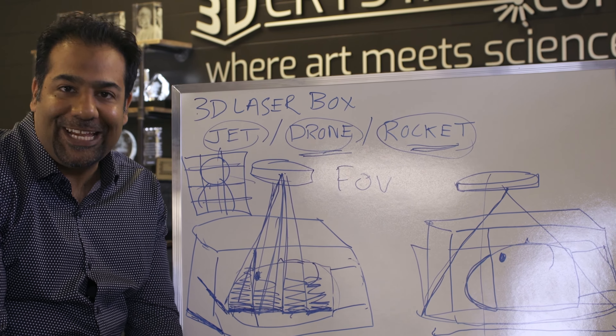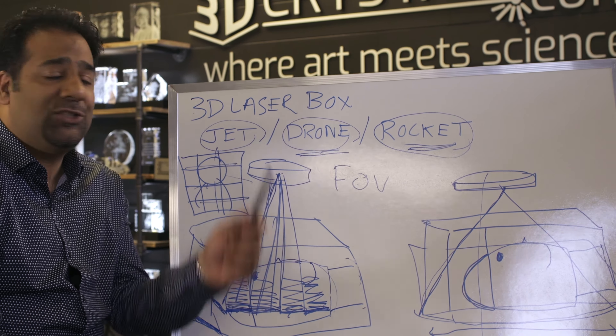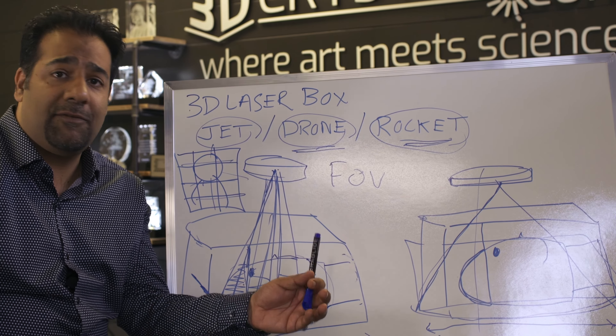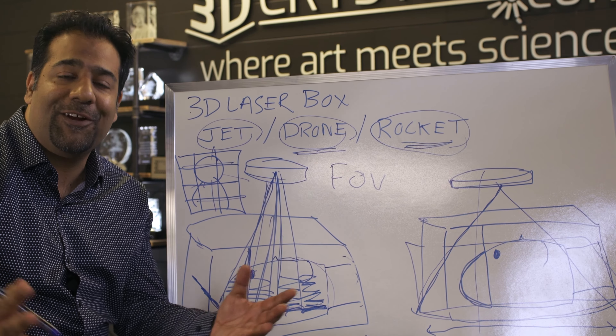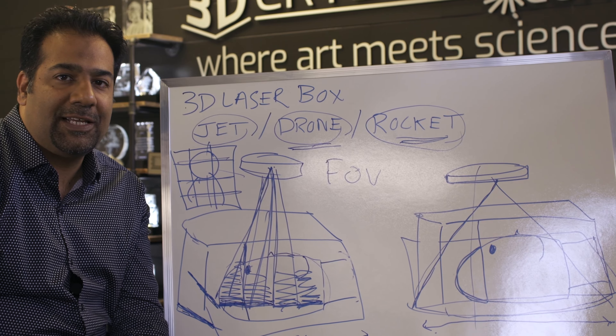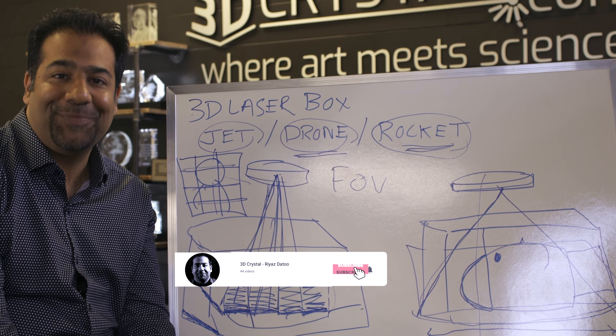I hope that gives you a crystal clear understanding of FOV and why we choose the 3D Laser Box. If you have any questions, please feel free to send them along. I love talking 3D crystals and sharing information with the industry to help better subsurface laser engraving. Don't forget to subscribe, like, and share. Thanks for watching.